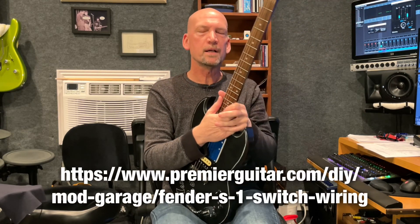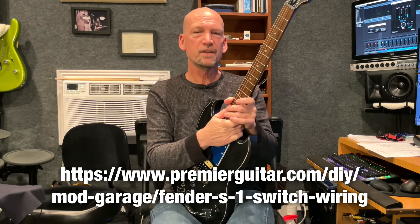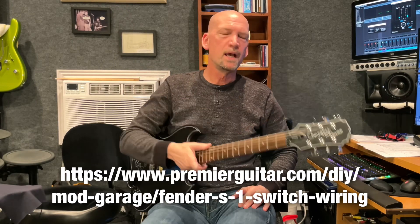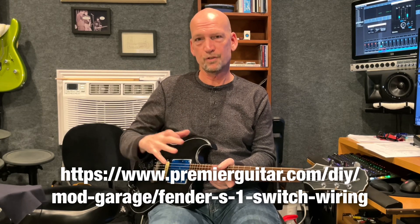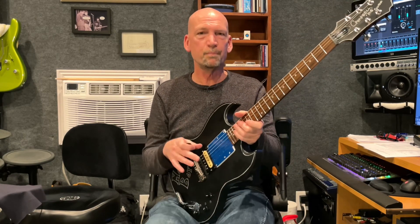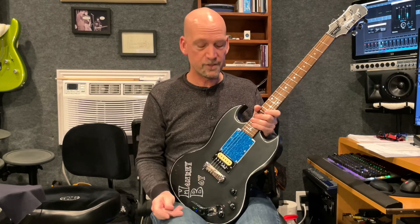I was reading an article on PremierGuitar.com regarding a virtual dummy coil using a cap and resistor. It's a mod that Fender did in one of their Jaguar/Jazzmaster models — a humbucking pickup that, using a cap and resistor, was supposed to cancel out some of that 60-cycle hum. The article expanded on that with different cap and resistor values. I tried it and didn't notice a big difference cutting out hum, but I did notice a big voicing difference. You can make a humbucking pickup sound way different with different resistor-capacitor combinations.